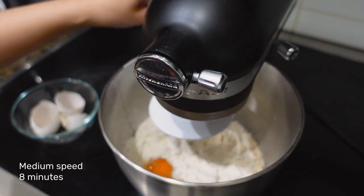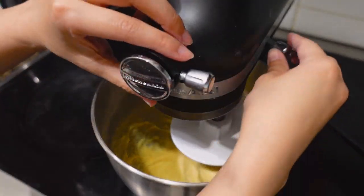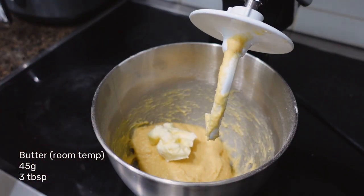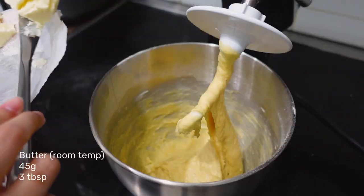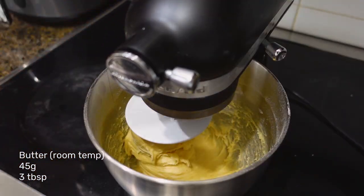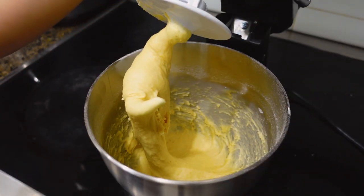Attach your dough hook and mix for around eight minutes. Then drop in half of your butter and mix until it's incorporated, and then drop the last half. Your dough should look sticky and stretchy.